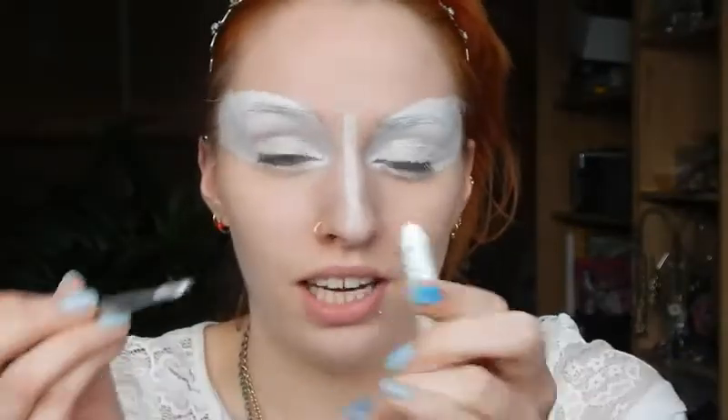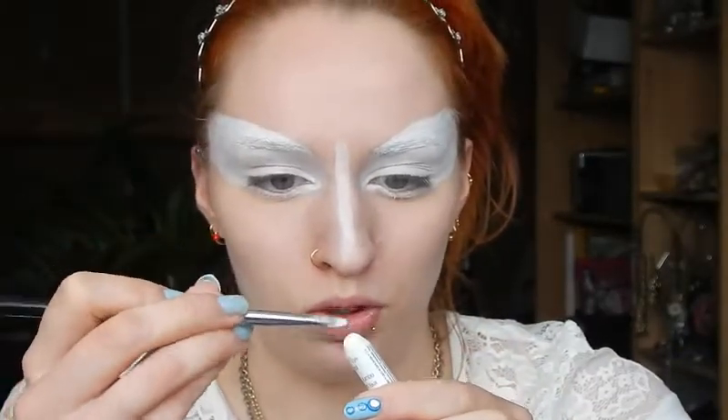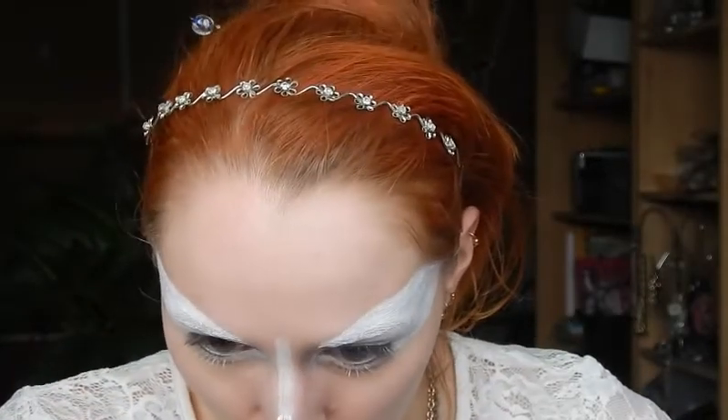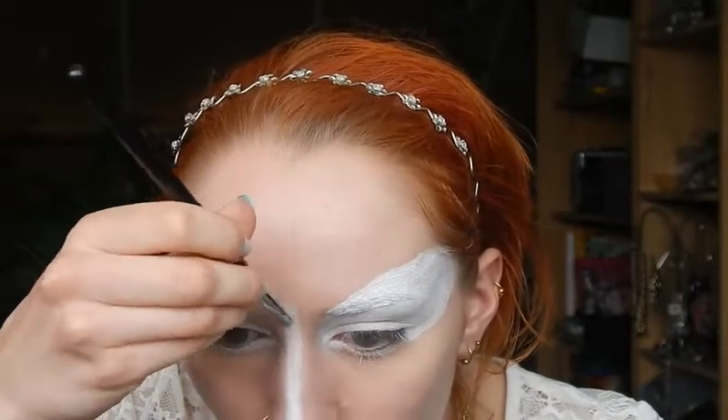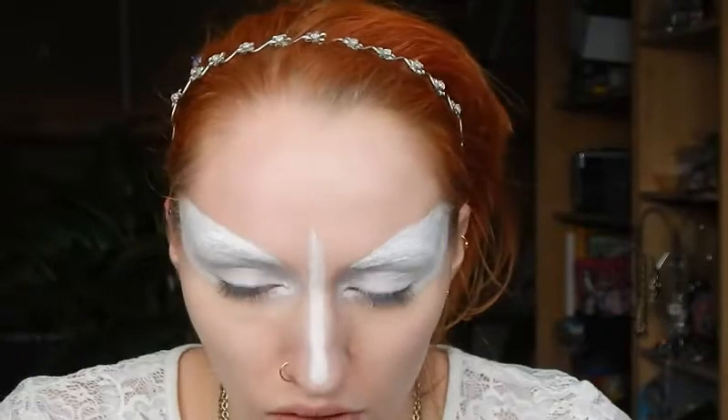Now I'm applying the same eye pencil on my nose with the brush. It's easier to do it this way because I want this to be more precise, and a brush is easier to work with than the pencil itself.